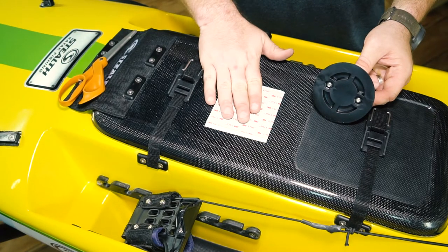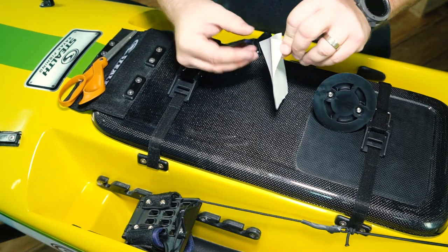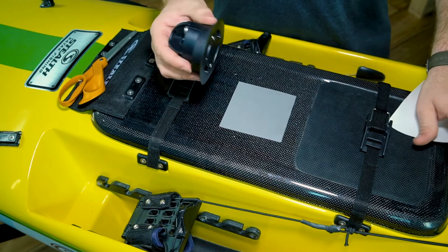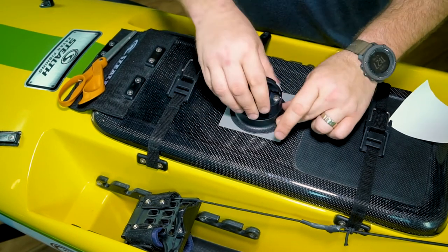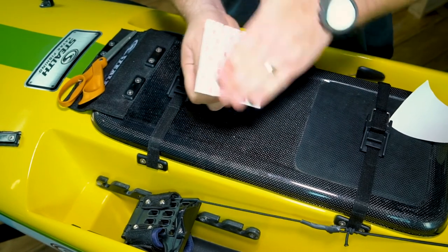The next step is installing the 3M VHB adhesive to the back of the Quick Port. You're going to peel the adhesive away, then take your Quick Port, line it up with the 3M VHB, and press firmly. Rub firmly on the back so that you have a nice bond.